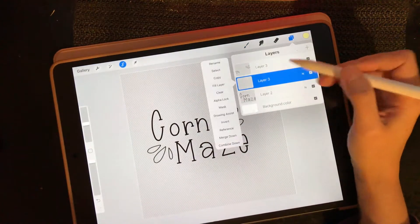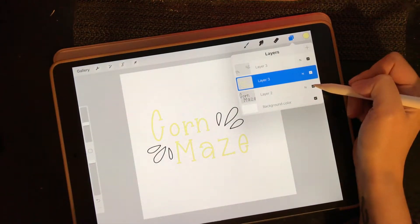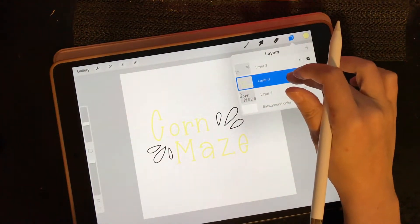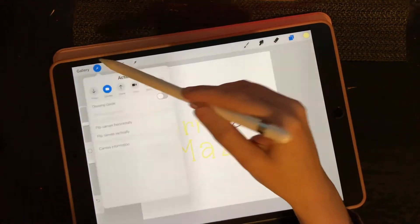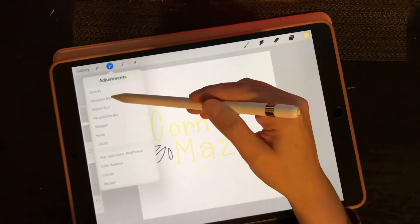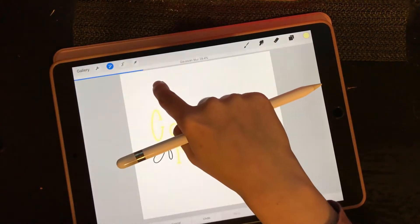Once I'm on this new layer, I'm going to hit fill layer. I'm going to hide my black original layer, duplicate that, then come in to my little magic wand and hit Gaussian Blur. I'm going to blur that way out to about 28 percent.